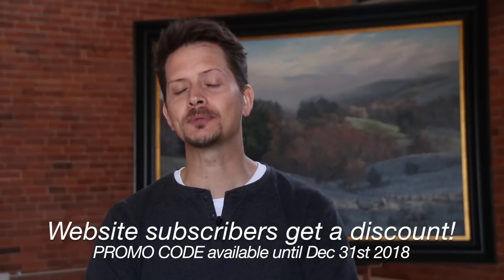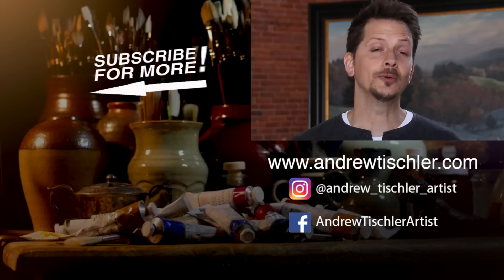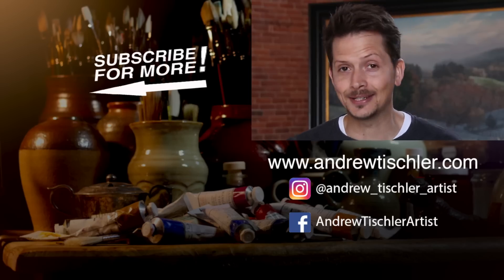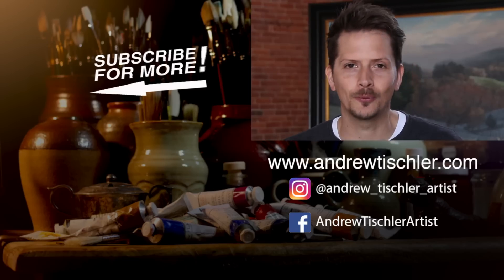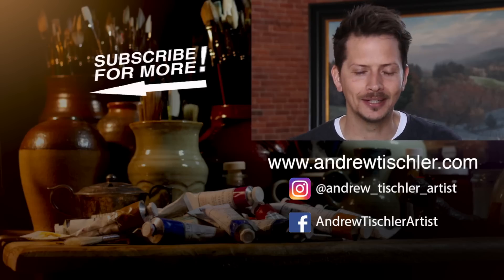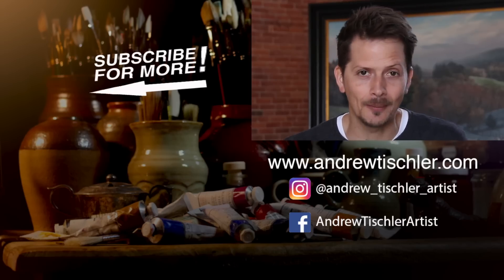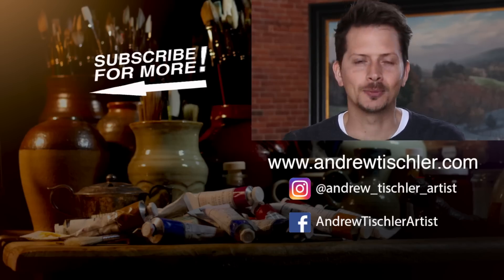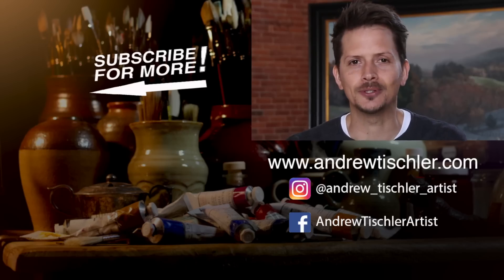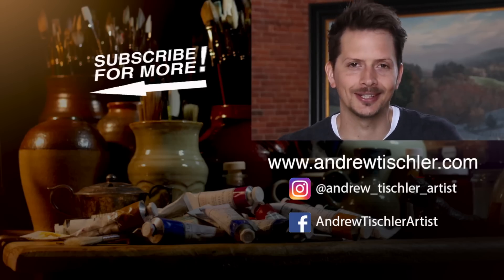If you're a subscriber through my website, you're going to get a promo code and a special discount at checkout. I really hope you've enjoyed this short video, and if you did, make sure you hit that like button. If you want to come back for more painting videos just like this one, make sure you subscribe to this channel. As always, you can find me on Instagram and Facebook, but also, most importantly, subscribe through my website at www.andrewtischler.com. Thanks so much for stopping by — I'll see you again soon.